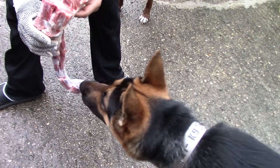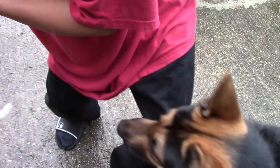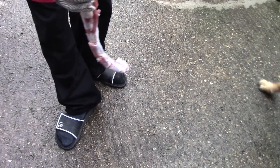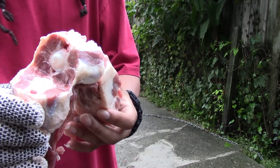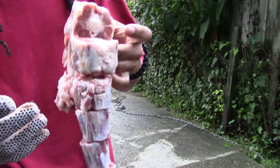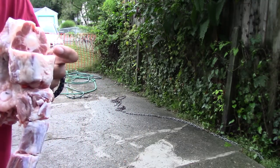All right, so when it comes to oxtail — oxtail obviously has a lot of juicy meat on it. Look at that, obviously oxtail has a lot of good meat in it, so if you're feeding your dogs oxtail they are going to love it and love you for it. Now let's just go ahead and jump straight into the feed.